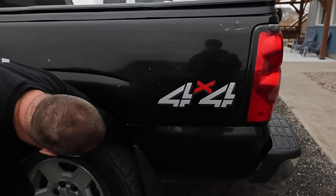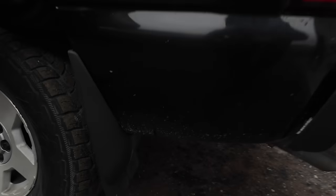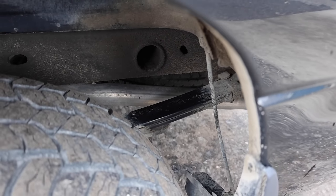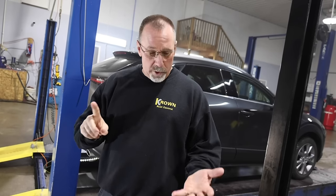Everybody equates this product with just body rust. But if you can keep control arm bushings from dry rotting, they don't wear out. Every suspension part on this truck is original except the right front wheel hub — original U-joints, tie rods, everything — at 227,000 dirt road miles.